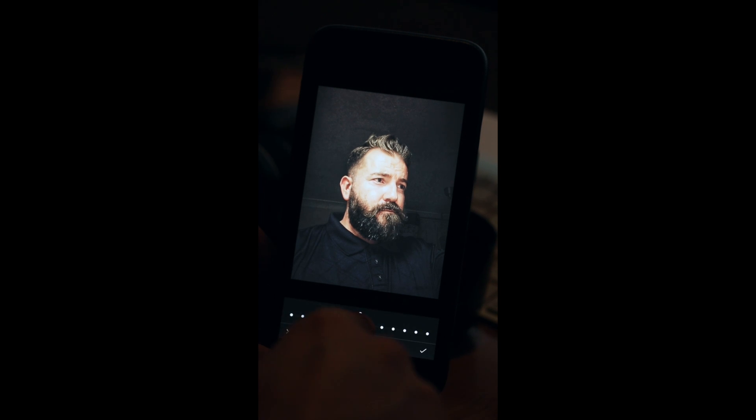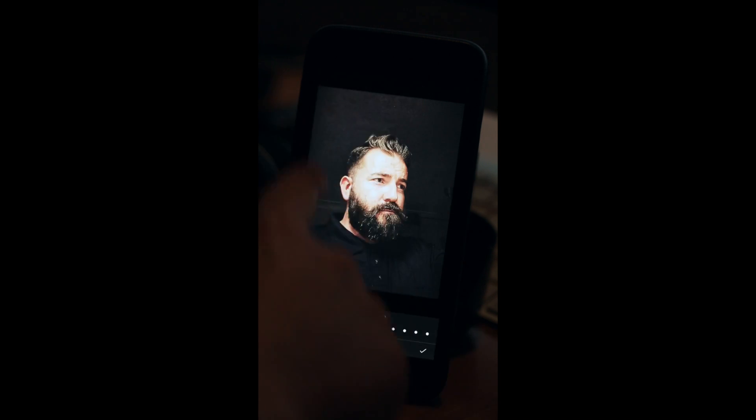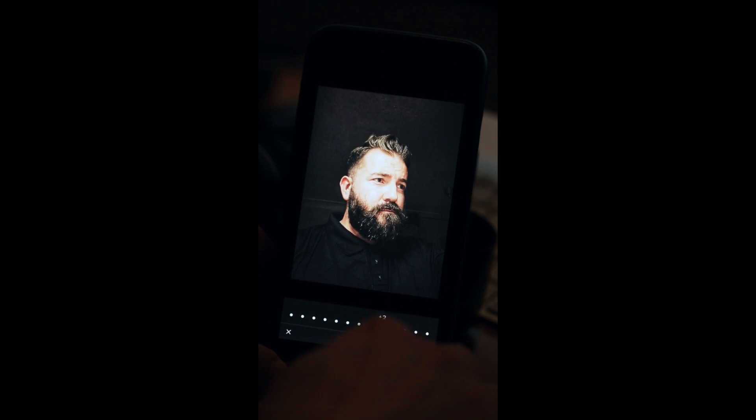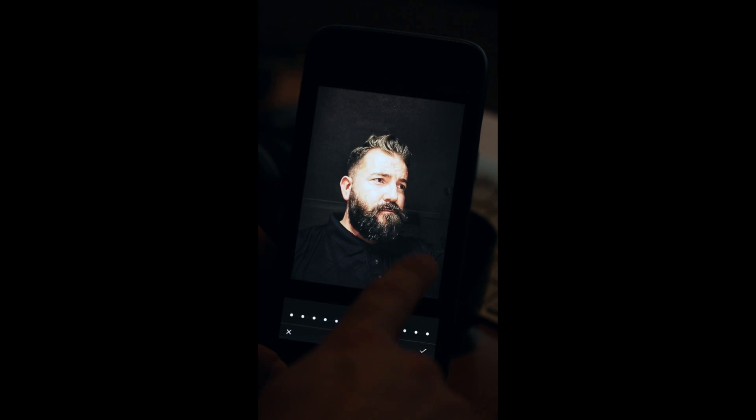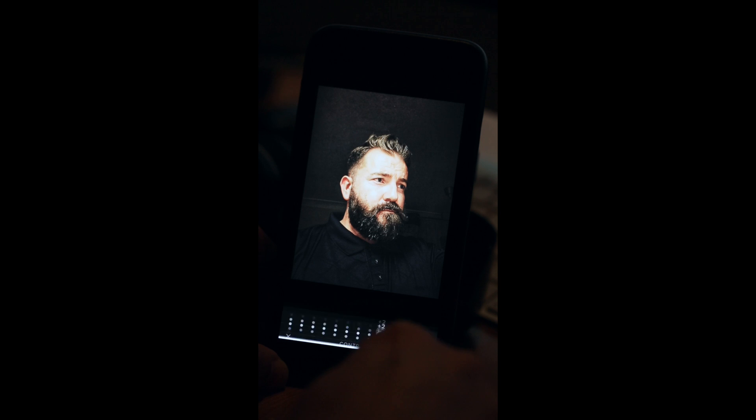I'm going to go to Contrast and up my contrast by plus two as well. It's making the image a lot darker, but I'm not going for that look — I'm going to fade it out a bit more in a minute. I'm quite happy that it's darkened my hair and the beard. Then I'm going to go over to Saturation and go to about minus two, just taking some colour out.